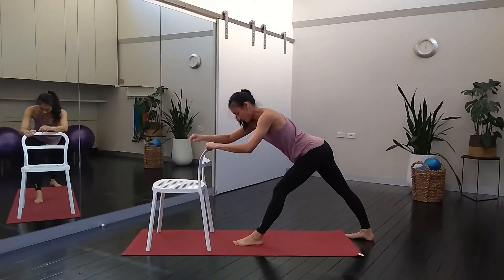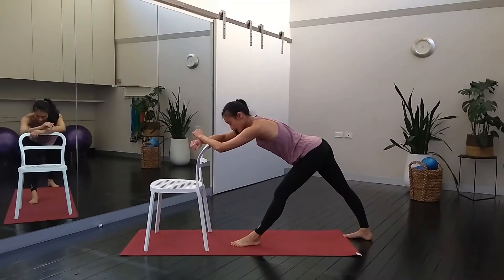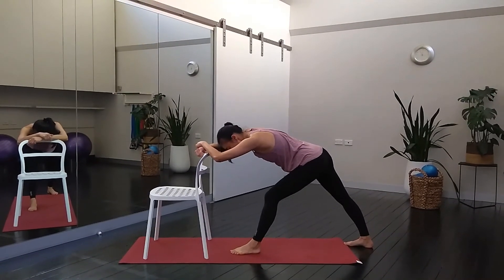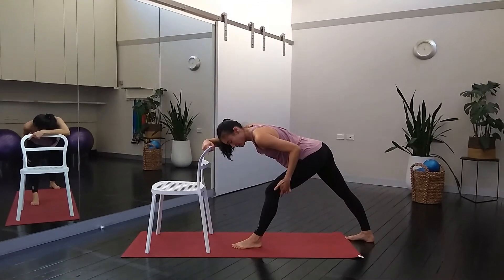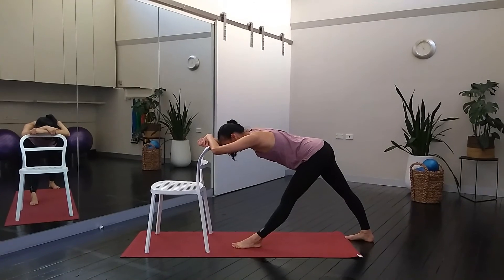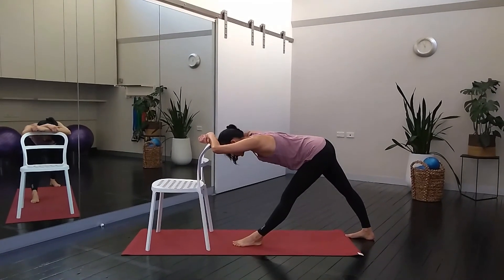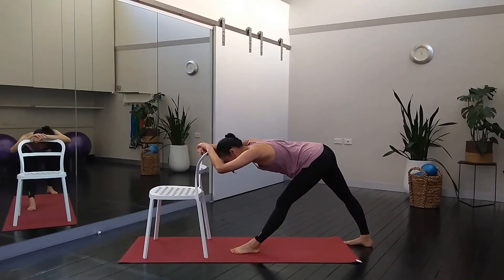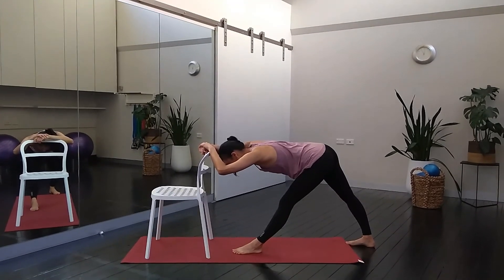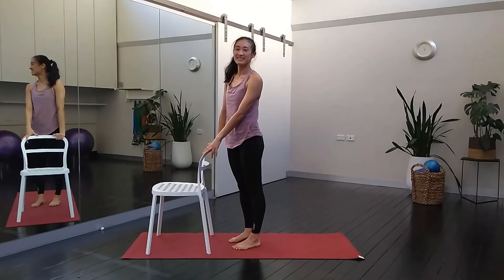Slowly coming up, we'll swap sides. Step the left foot forward, right foot back, squaring off the hips. Put that right foot out at about a 45 degree angle. Hinge forward — nice butt back, make sure you're not rounding. Your hands may be a little bit higher, or you can bend it even further. Just try to get that forward tip through your pelvis. Take a little bend and straighten. Hold it for another three breaths, keep lengthening through the spine.